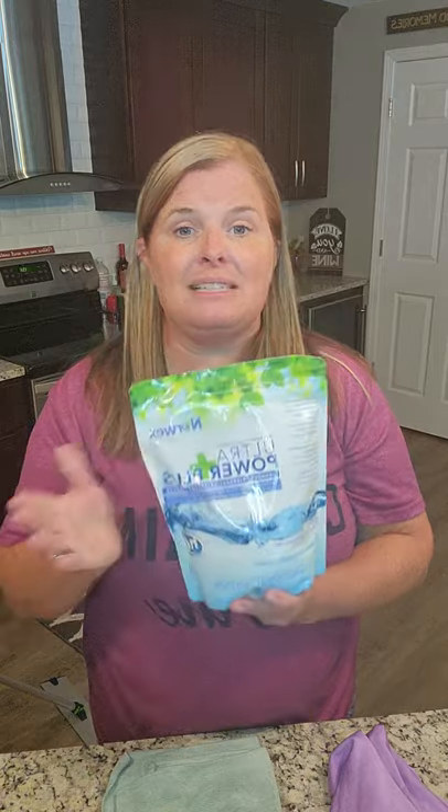This is great for laundering not only your Norwex but all of your clothes. The ultra power plus is the exact same thing but in powder form — it does 100 loads per bag for high-efficiency machines. I always tell people to throw the scoop away and go to the dollar store and buy a teaspoon, because you're going to use way less than the directions say. I use one teaspoon for a regular load, maybe one and a half for a larger load.